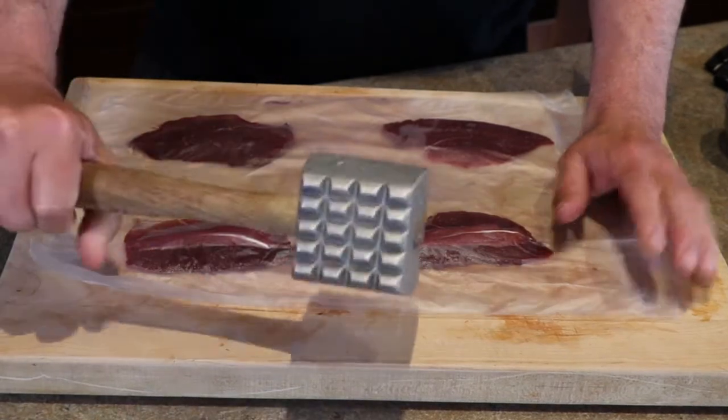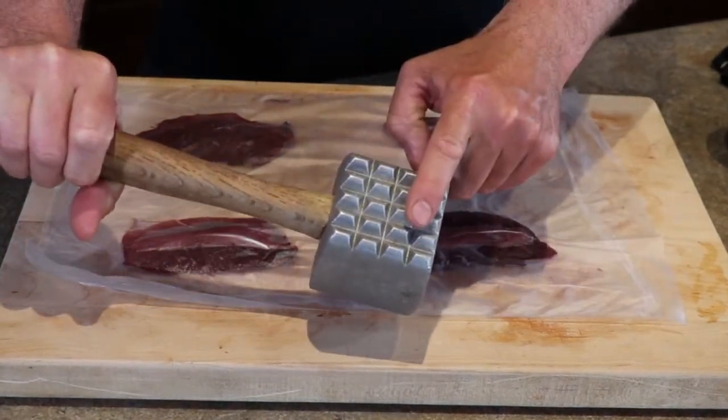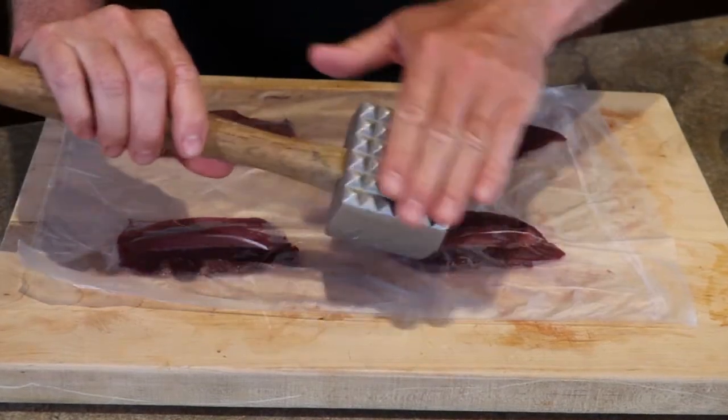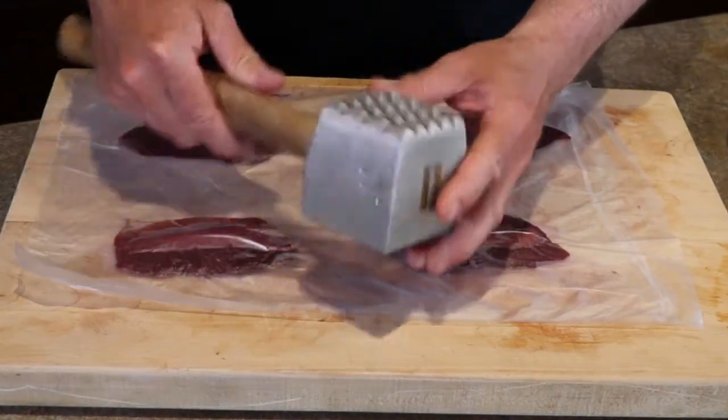Now the fun part. You're going to use the more aggressive side of the mallet to start off with, and then you can use the flat side to even it out a little bit more.